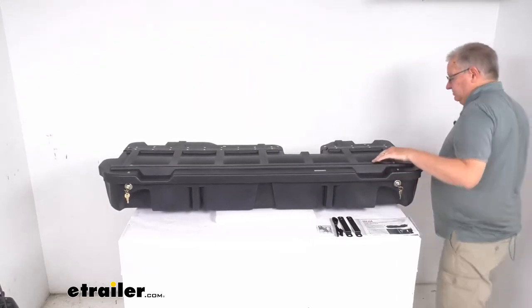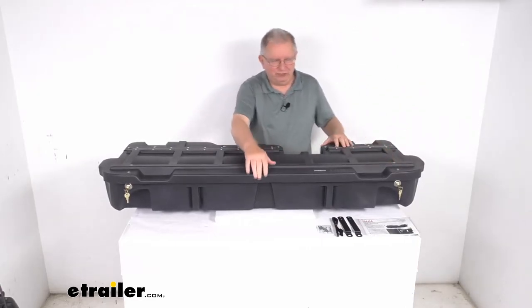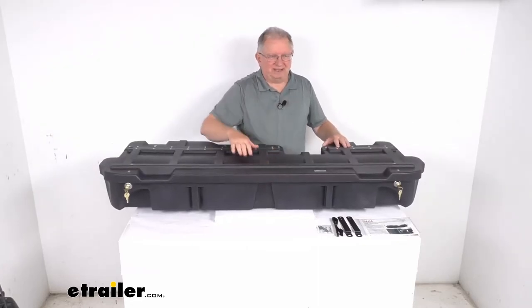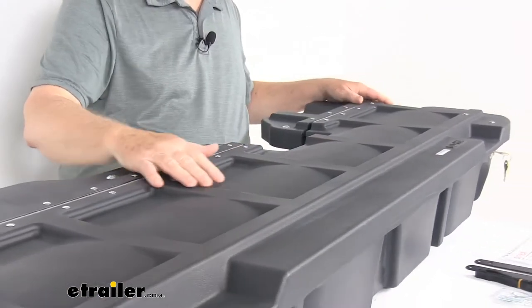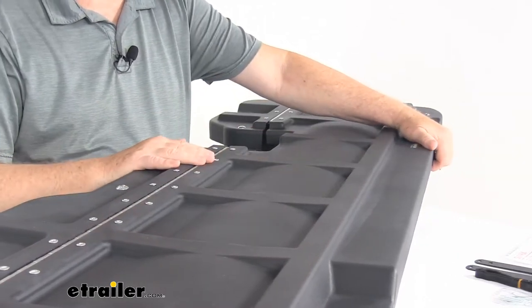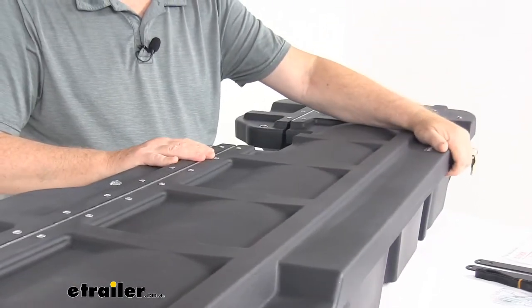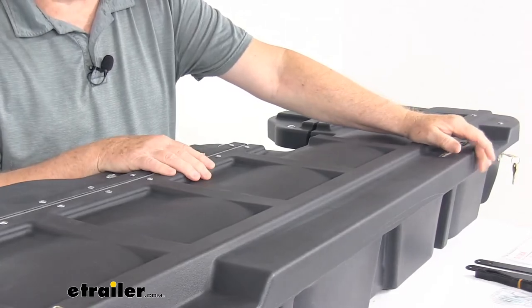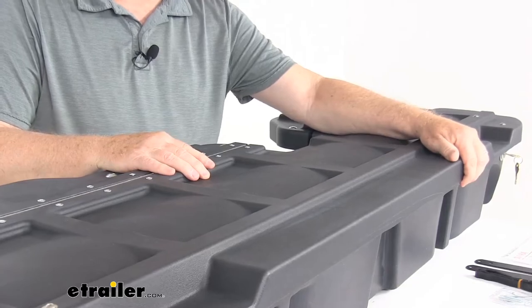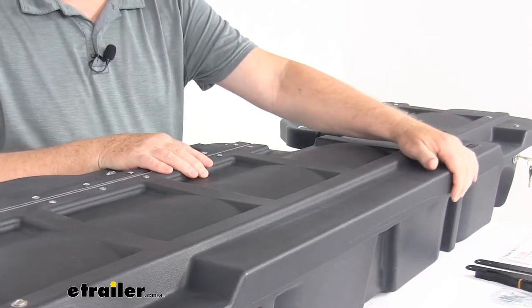This is a heavy-duty polyethylene plastic bin. It withstands the punishment of everyday use. All the Duha storage products are roto-molded — this is the same process that's used to make premium coolers and high-performance kayaks, so it will not flex or curl. Other storage boxes use thermoforming, which is the same process used to make floor mats, and those thermoform products are simply not as strong or durable, and they can flex and curl.